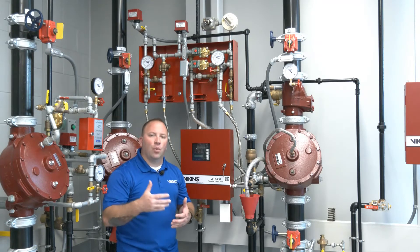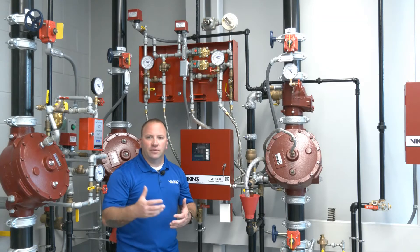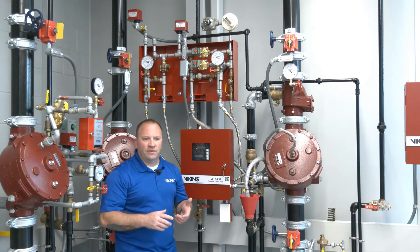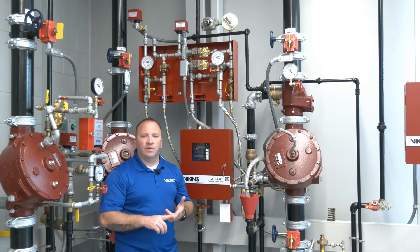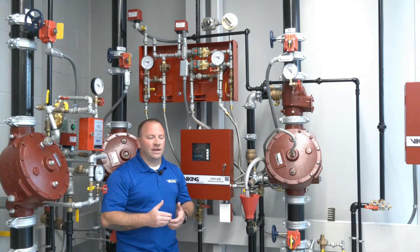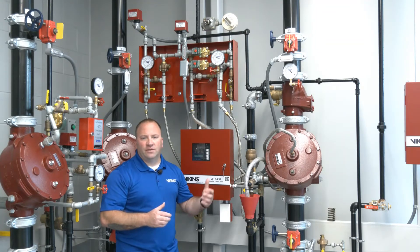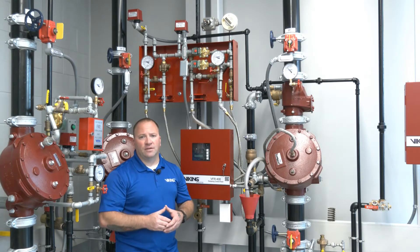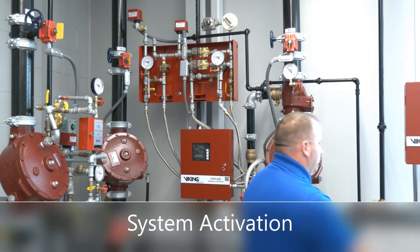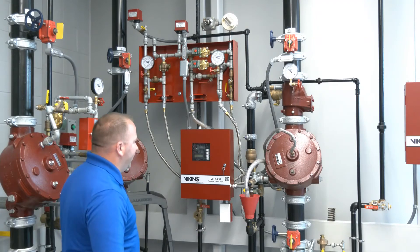The two major benefits are: first, the multi-cycle capability, which is huge because it reduces the amount of water damage occurring; and second, the ability to provide protection even in an extended power outage — the system will switch over and mechanically operate as a dry fire sprinkler system. We'll now go ahead and activate our heat detector.